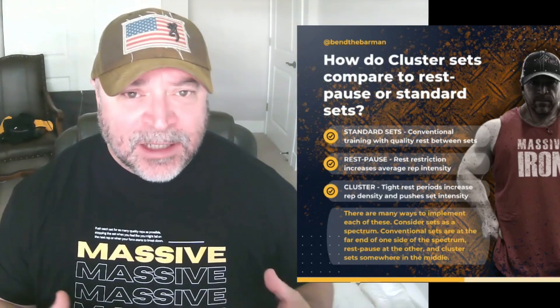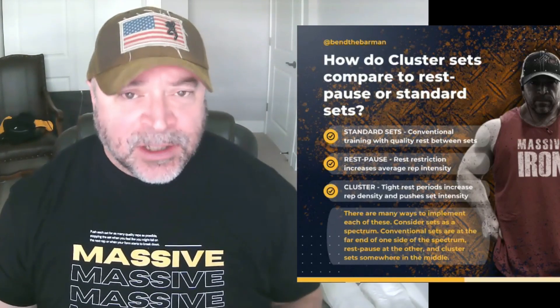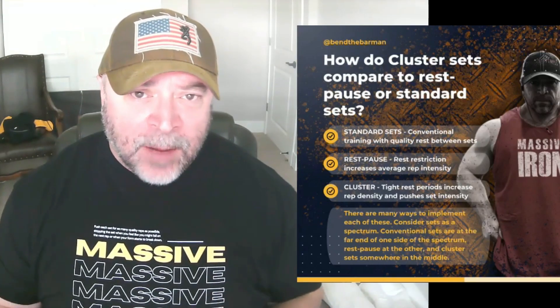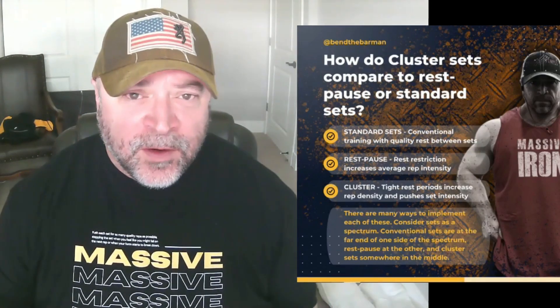When it comes to training, there are three basic types of ways you can train — and this is a super dumbed-down simplification. You have standard sets or conventional sets, which are like three sets of 10 reps or two sets of 15 reps — just basic, standard, conventional hypertrophy work. Rest in between sets on these is basically intuitive; you rest until you feel mentally and physically ready to go again.